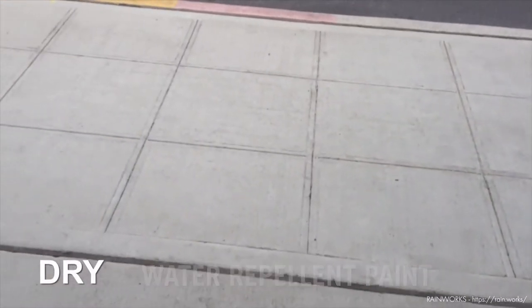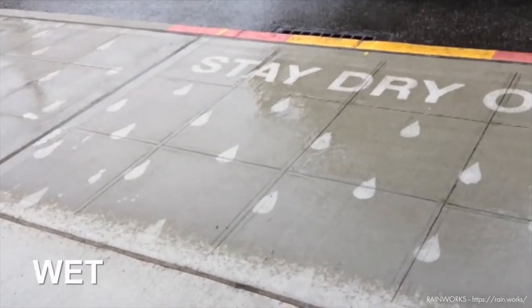We can create hidden designs on the ground that get revealed when water is added. It's something perfect for a rainy day.